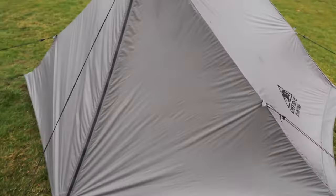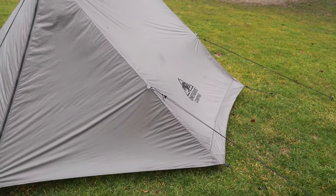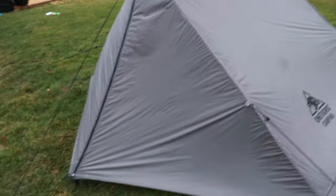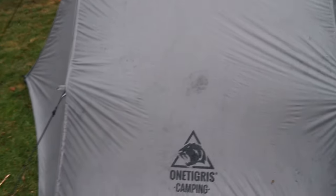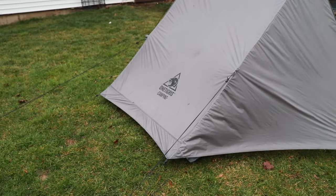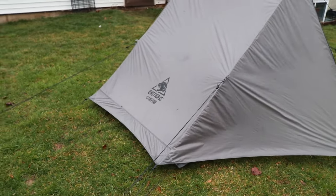I do think this tent has a little bit of a problem with the wind — it's going to create issues with water just by the design. If these corners were staked closer in rather than way out, I think this tent would perform much better. It does look a little wet in one spot, and this is a single-wall tent. But by and large it was dry inside — just that one corner where water was being pushed in through the wind and trickling down the seam.